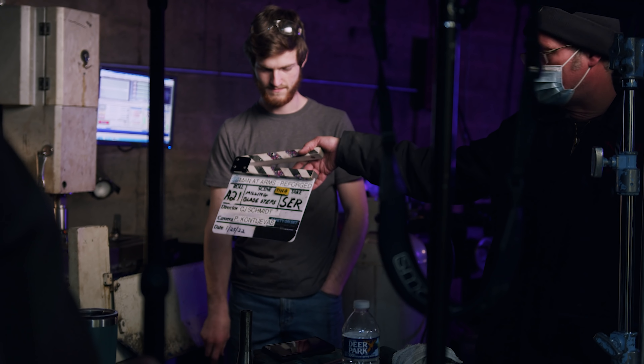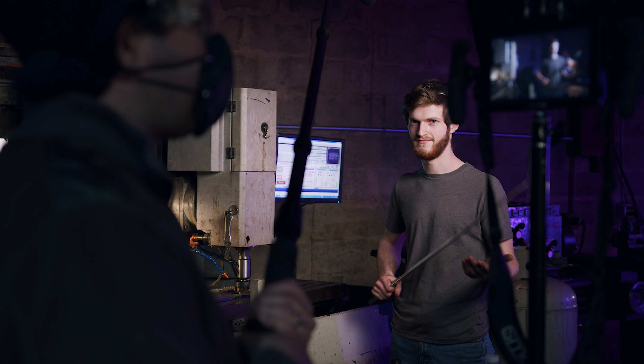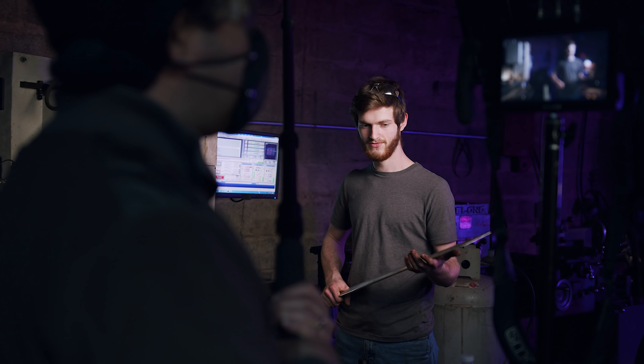Are you rolling? Yes. Are you sure? Because you turned it off — I can see the wrong button. I just wanted to check. I appreciate it. All right, here we go. Fight. Tanners on.